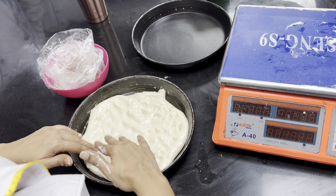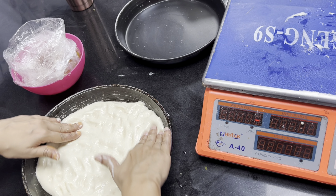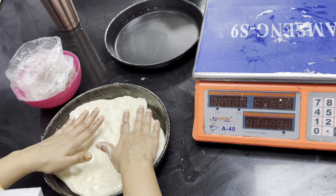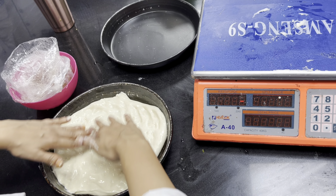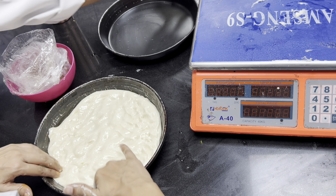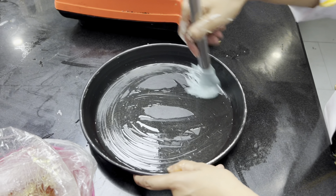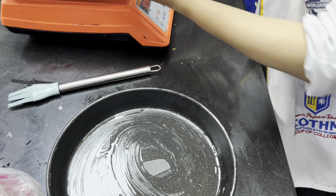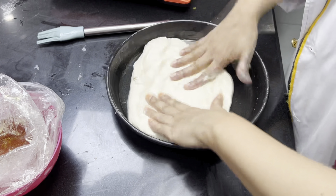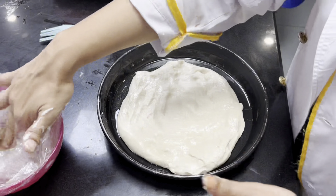Focaccia bread requires about 3 to 4 times proofing. I will proof it once, and then do it again. The whole taste is good. I will also add olive oil on top.